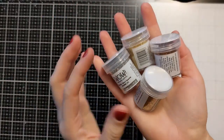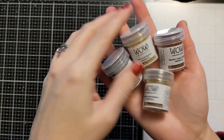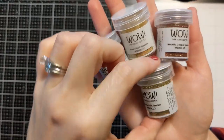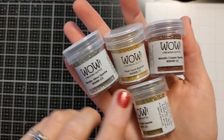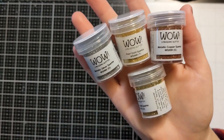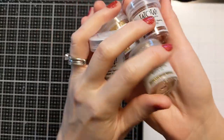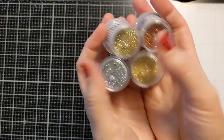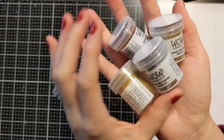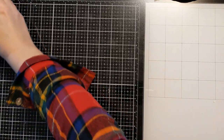Speaking of glitter, I've had these on my wish list for a while. These are WOW glitter embossing powders — I got metallic silver sparkle, pearl gold sparkle, metallic copper sparkle, and metallic gold sparkle. They look just like glitter but they're glitter embossing powder. I'll have to try those out with my new heat tool.